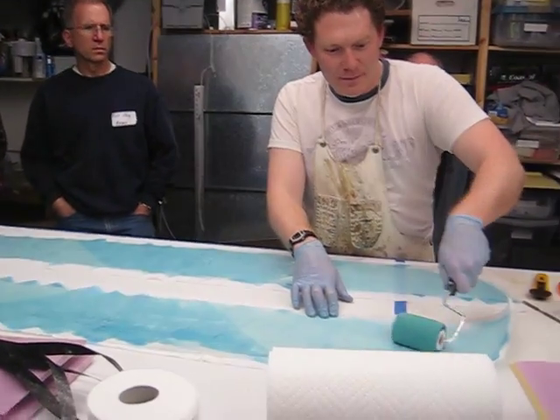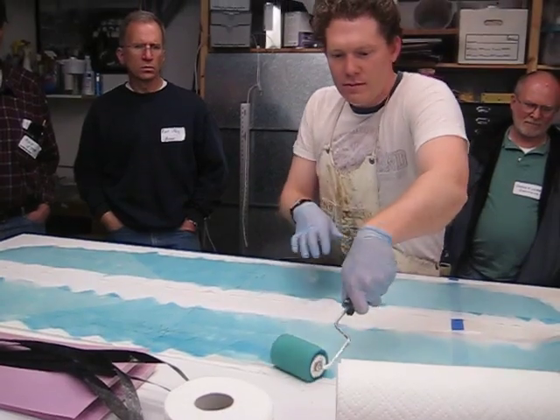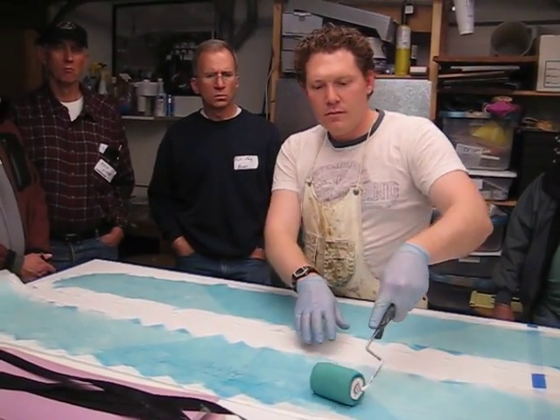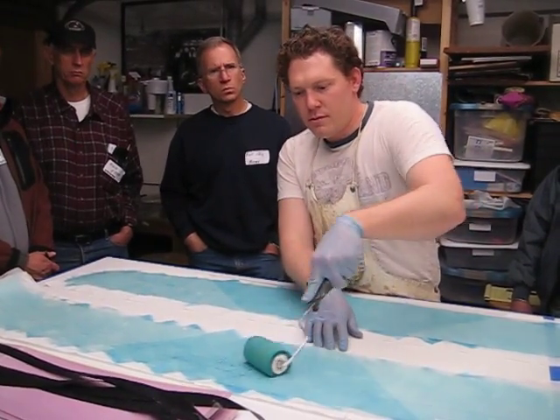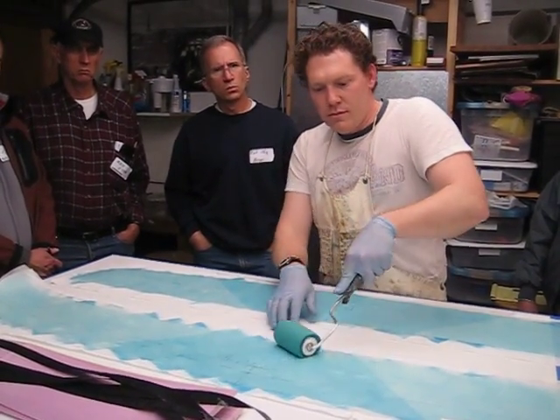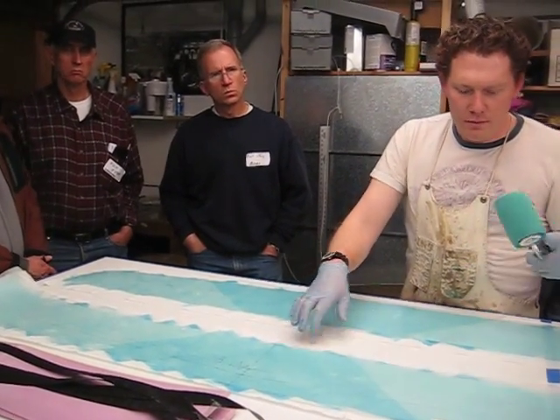Usually what I do is — like he's doing here — I'll put it in the bag and let it do its thing. Then I'll go back, and he's going to have to roll his leading edge of his wing and get his wing all ready to put in the bag. I do that while it's sitting in there. It doesn't need to sit there very long.